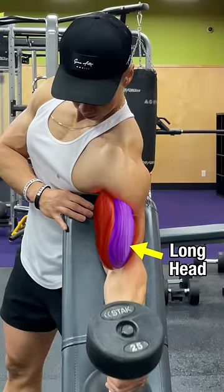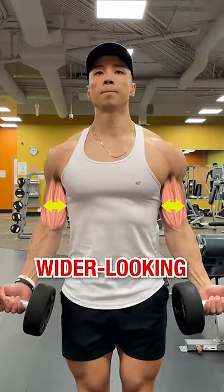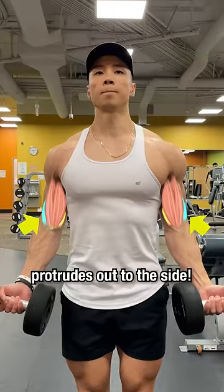Want wider biceps? The biceps long head and short head is what most people focus on building, but one muscle that contributes to wider looking biceps and is often less emphasized is the brachialis, which protrudes out to the side.